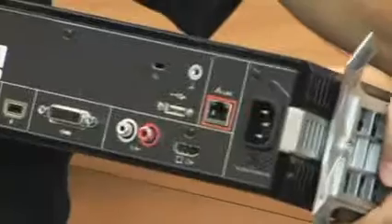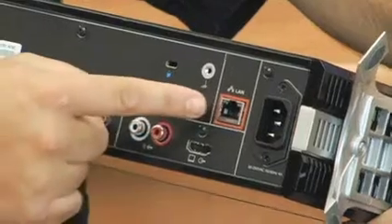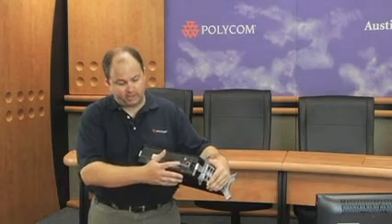First off, we have our power — of course, we'll need to plug the unit in. We have a LAN connection, where you'll be plugging in your internet or network connection. Right next to the LAN connection, we have a USB port.